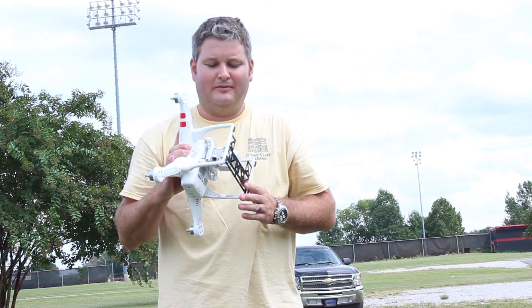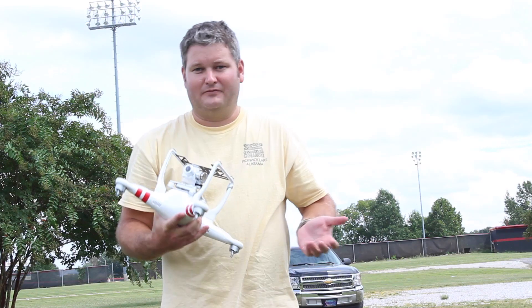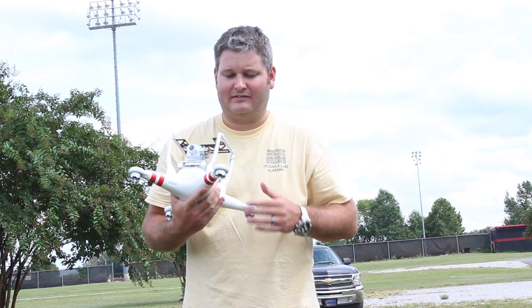This is my second Phantom 2 Vision Plus because the first one I unfortunately crashed into a tree. It was my own fault, and I immediately went out and got a second one because it's so awesome.